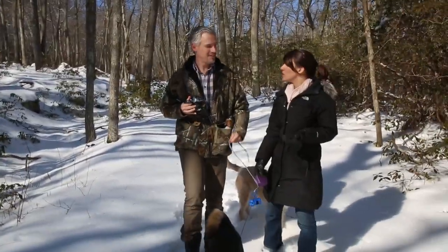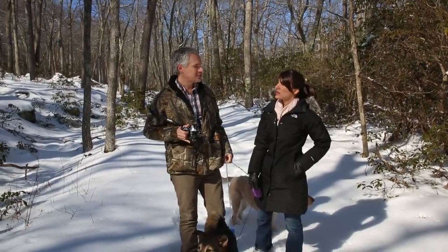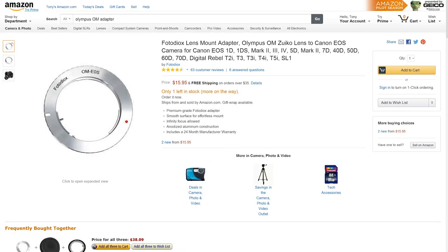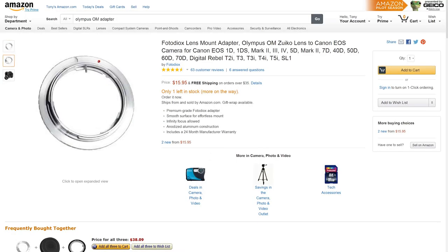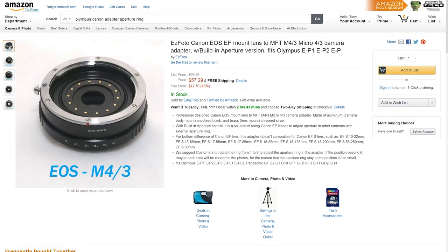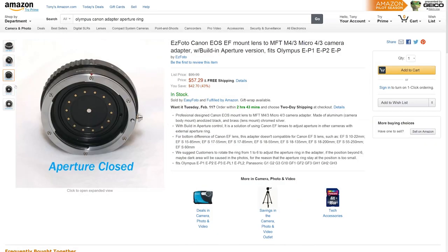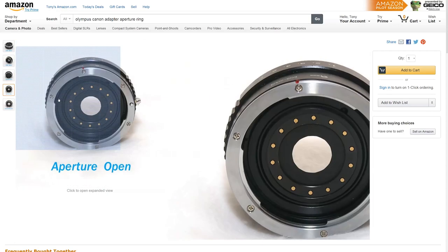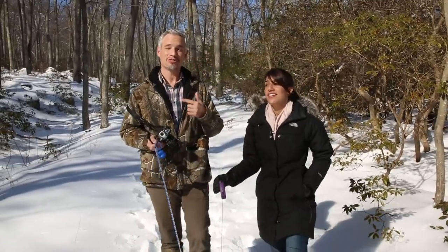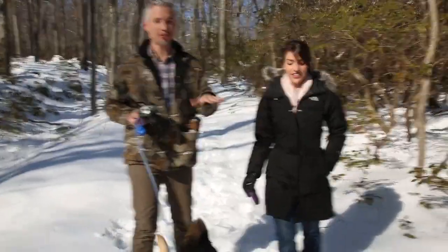If you pay about $15 you get an adapter with no control whatsoever — not even over the aperture — so you always shoot wide open. If you pay about $50 you get control over the aperture because the adapter will have an aperture ring in it. If you pay about $500 you get electronic control over the aperture, but still no autofocus.